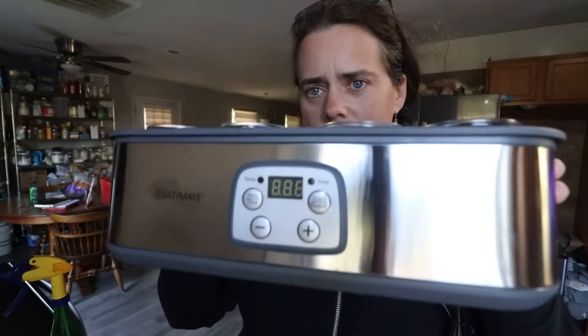I used my Excalibur dehydrator, so I can just put it right in there and it regulates the temperature fairly well. However, recently I have acquired this new yogurt maker, and we're going to use it today to turn this batch over.